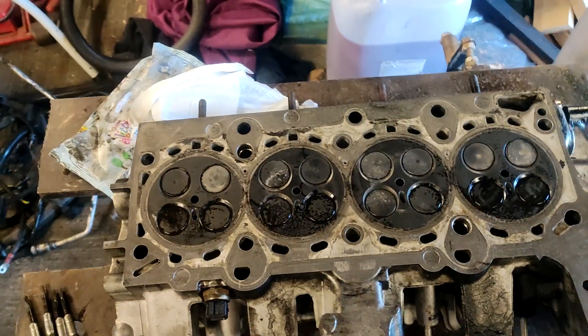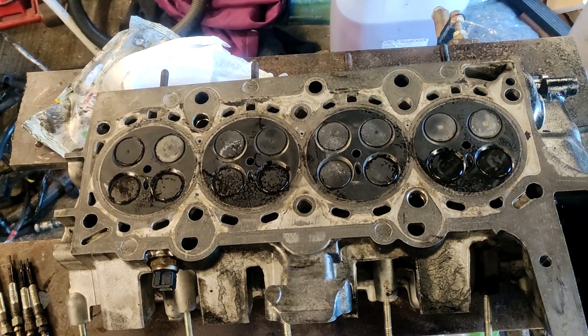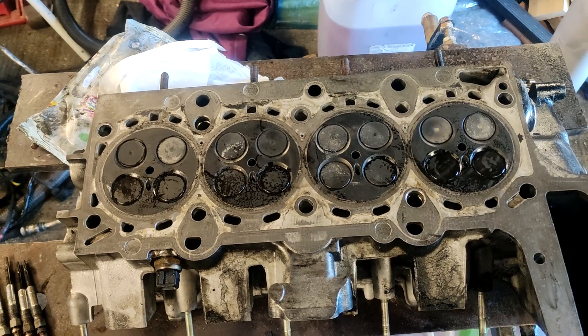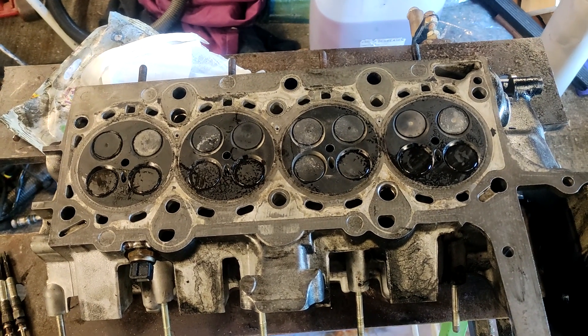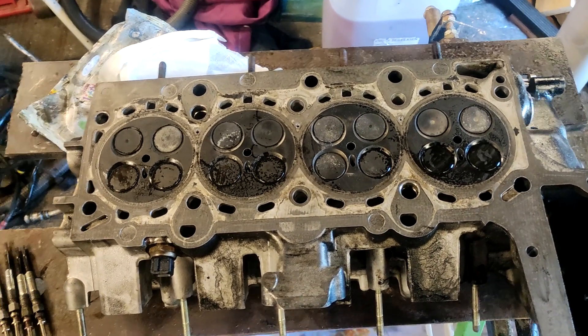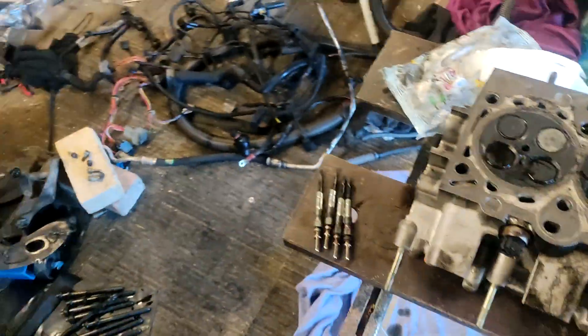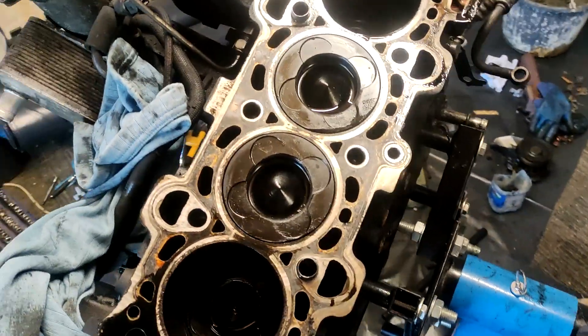I've made a piece of wood to store the valves in. You can use cardboard but I had the wood anyway, so I figured I'd use that. Now let me show you the block and the problems I found.